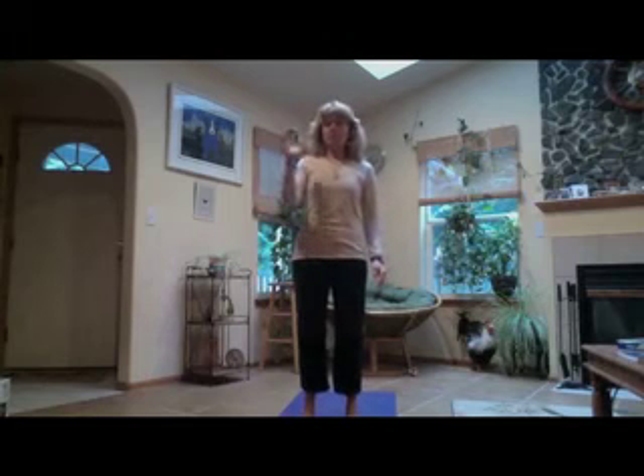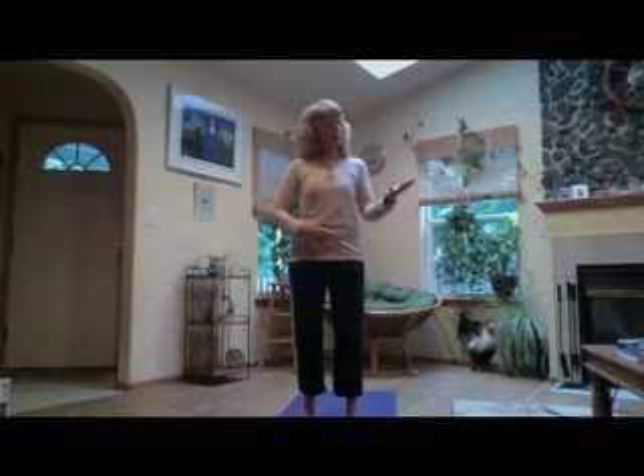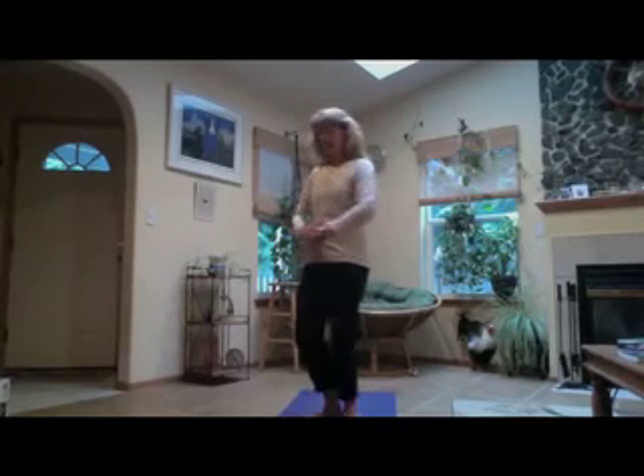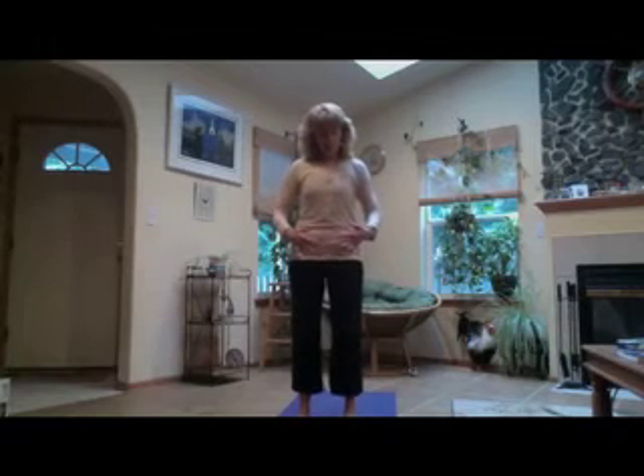So what we're going to do: females will take the yang, male energy, right hand in front of the lower belly. This is called the lower dantian area, the lower field of heaven. And females, the yin energy hand goes right behind that. So there's a little bit of space between your belly and your hands. The males will take the yin female energy in front, and the yang male energy behind. And then we stand in our Qigong stance with our hands gently in front of the belly.